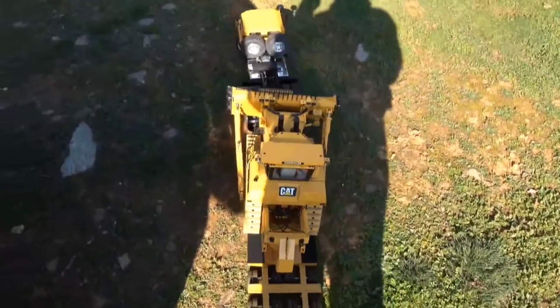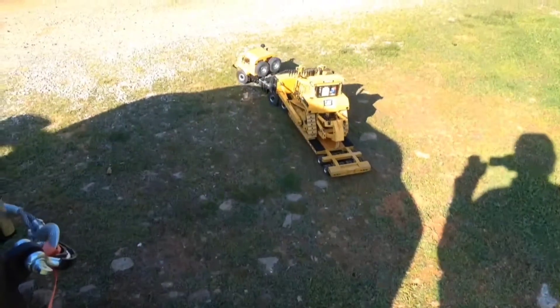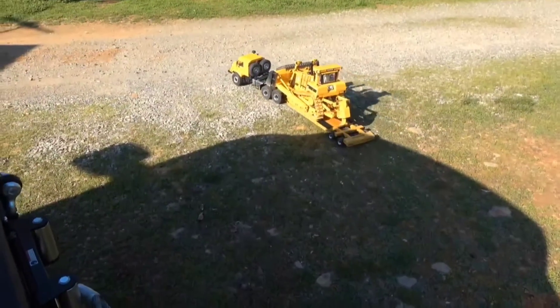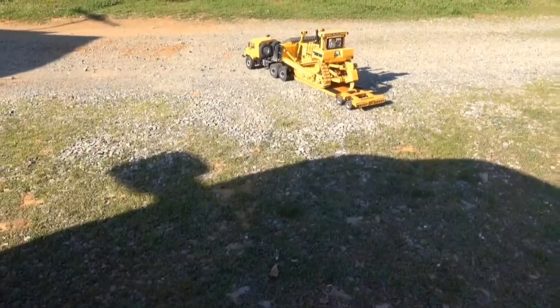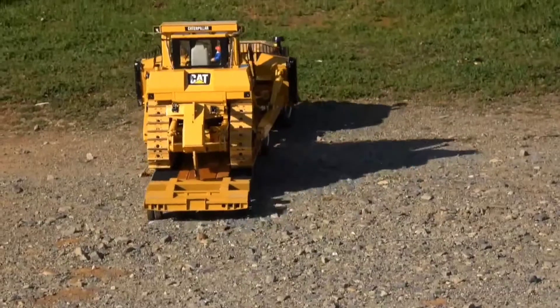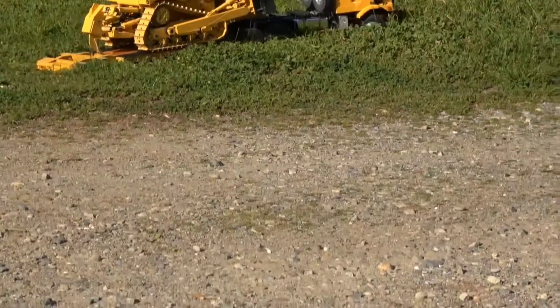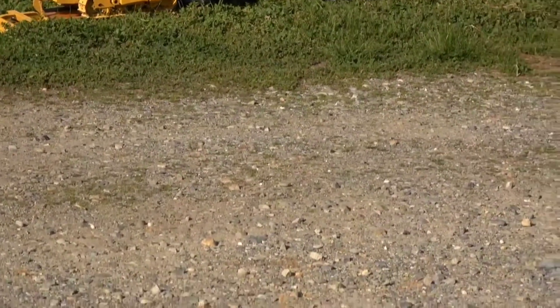I'm not doing anything other than testing the trailer bed. Going through some tall grass, spinning out a little bit — pulled a wheelie right there! The truck is not lacking any power, let me tell you. It has a lot of torque.